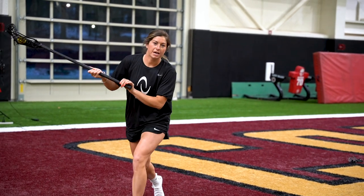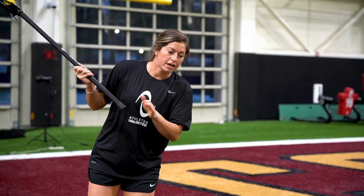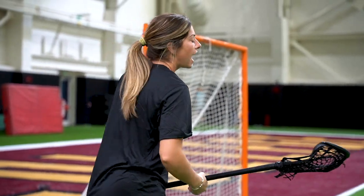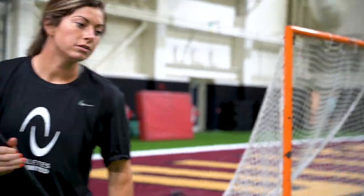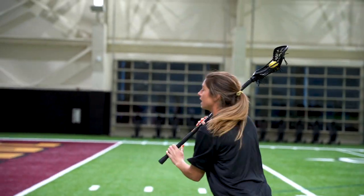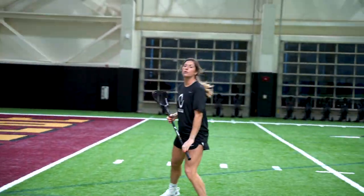Whatever side you pick, you're going to work on curling around the crease, faking early and getting the shot. And then you're going to get a second ball after that shot, coming around the crease, catching and faking around the goalie and shooting it.